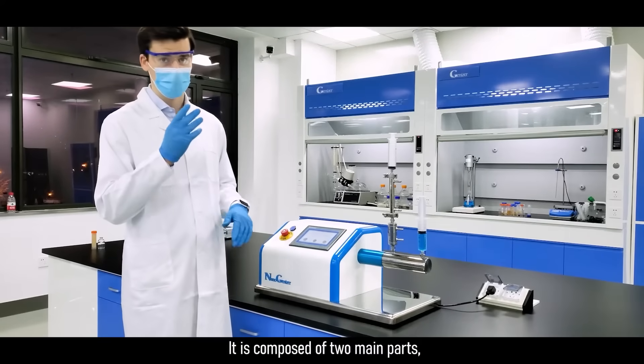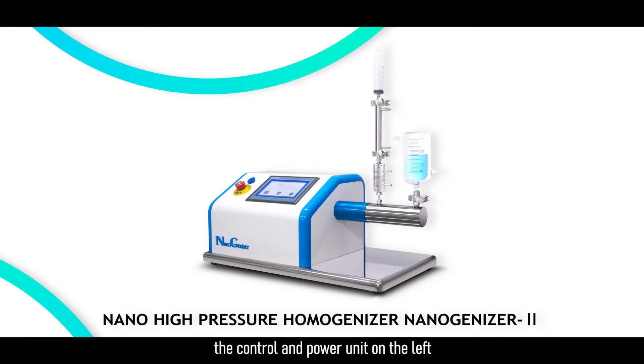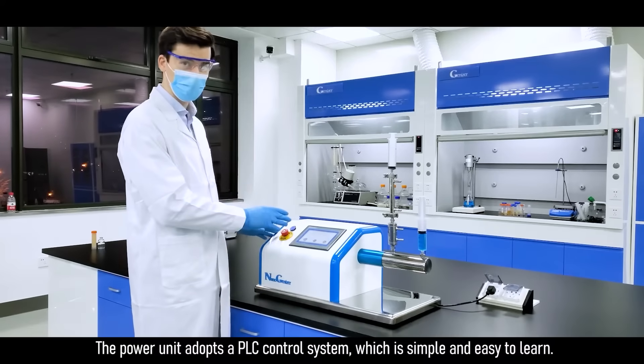It is composed of two main parts: the control and power unit on the left, and the core processing unit on the right. The power unit adopts a PLC control system, which is simple and easy to learn.